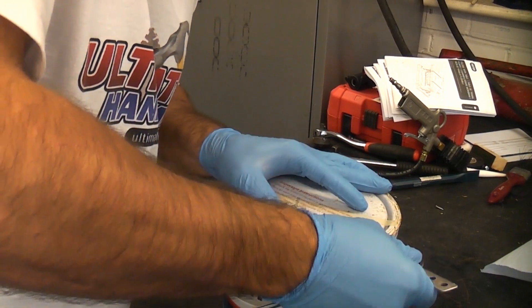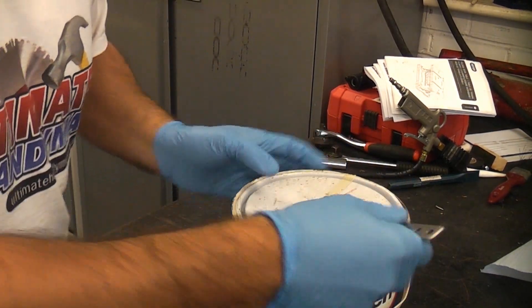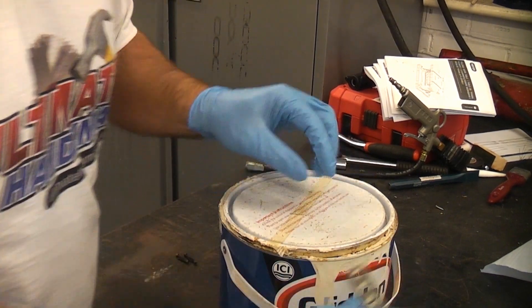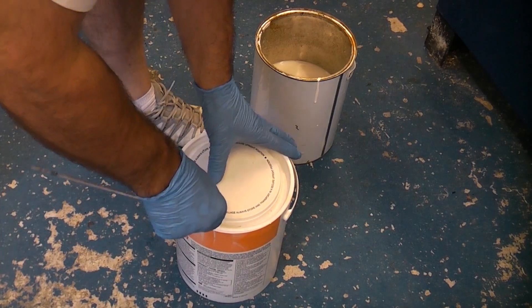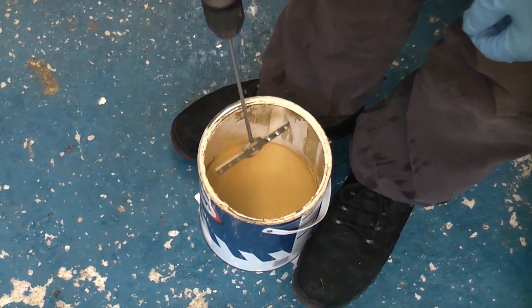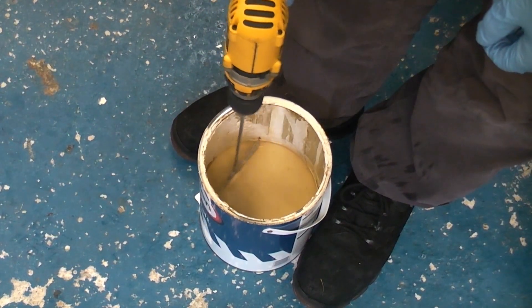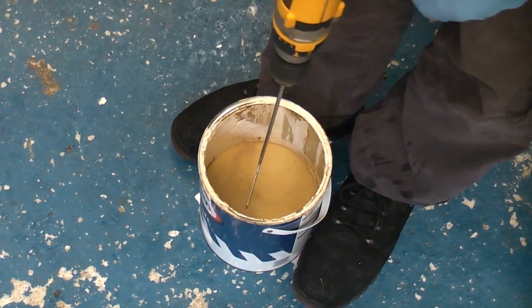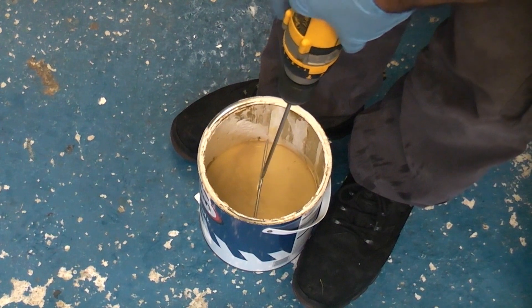You can also use this for opening tins of paint. As you can see this paint has seen better days and has split completely, so I'm just going to see how long it takes to mix that back up to a usable condition.